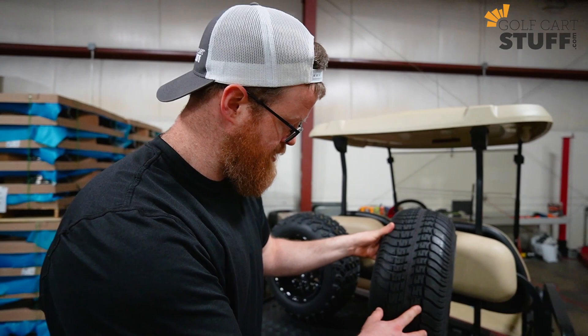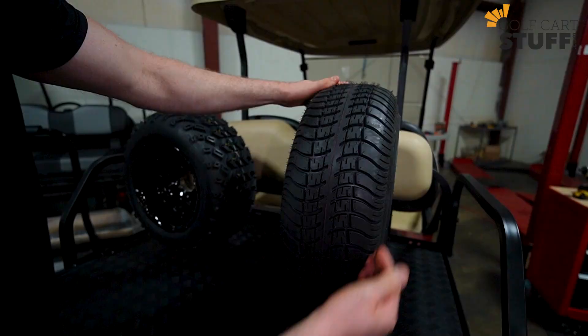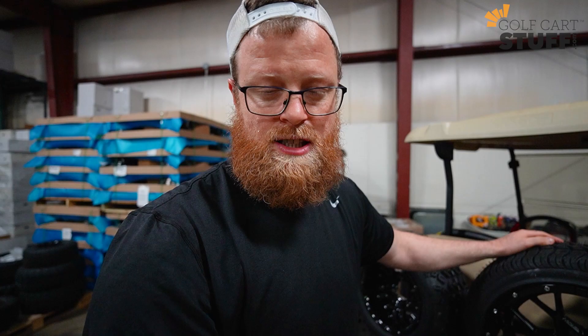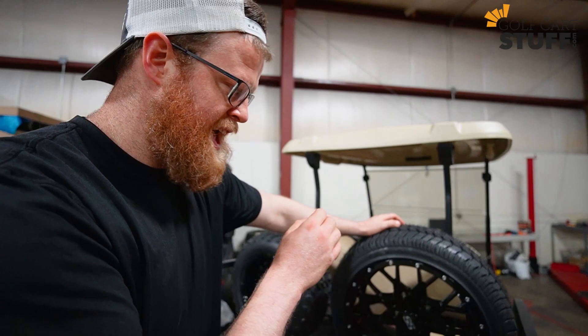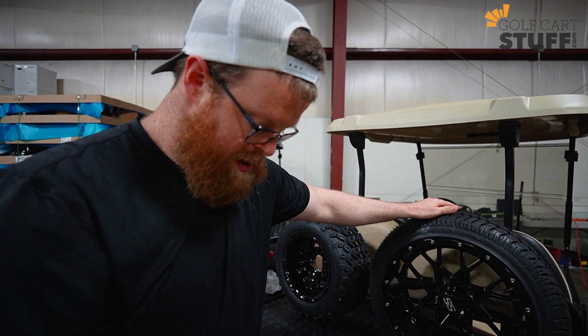The first number — 205 — just like standard, is going to be the width of the tire when you're facing dead on, but in millimeters. That's an important piece to know because it drives our math equation. So this tire is about 205 millimeters wide facing dead on. The second number is called the aspect ratio, and this is where things get a little funky. The aspect ratio is the percentage of the tire width that dictates your sidewall height — so in this case, 30% of 205 millimeters is the size of the sidewall.